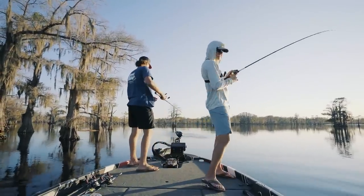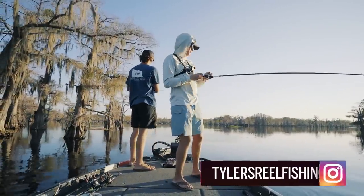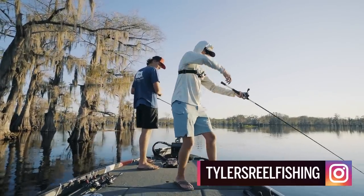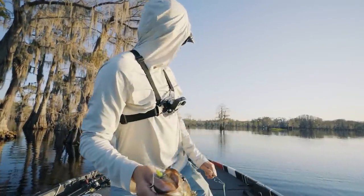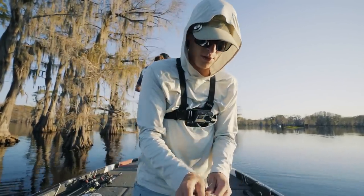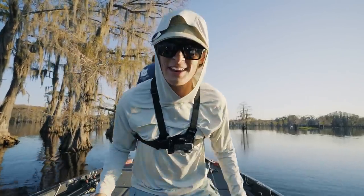How's it going folks? Welcome back to Tyler's Real Fishing. Today we're going to be talking about shad imitation lures for these fish in the fall that are on the feed. We are here at beautiful Caddo Lake on the border of Texas and Louisiana. We're on a school of fish right now, and we're going to talk about all sorts of shad imitation lures to help you catch fish like this.